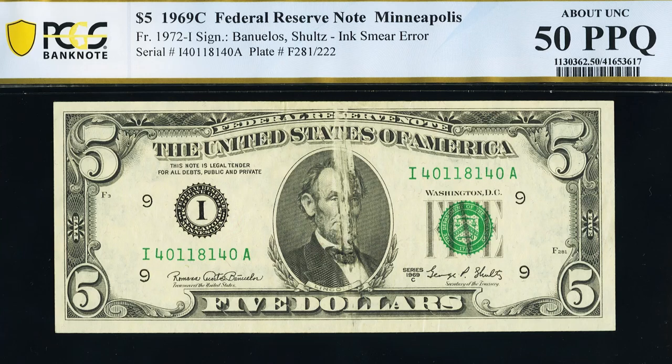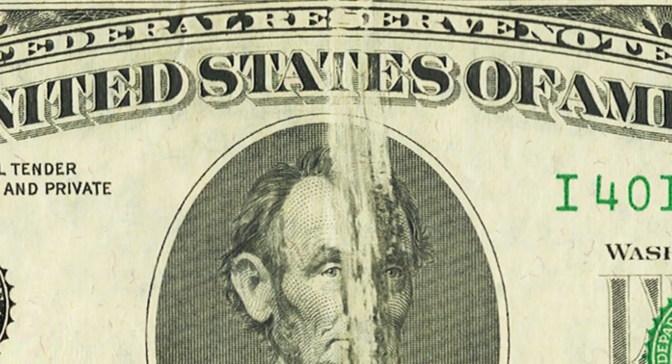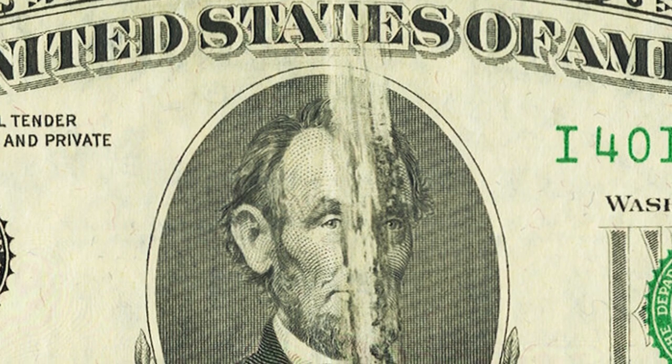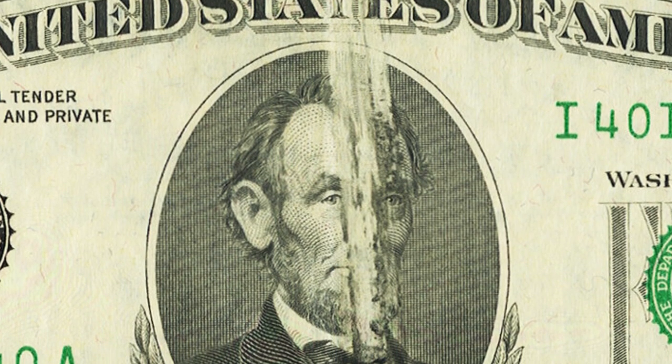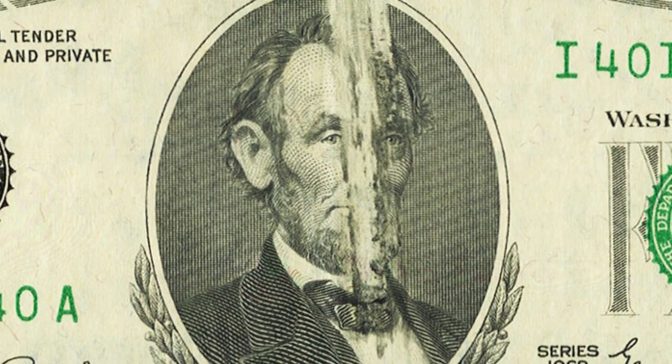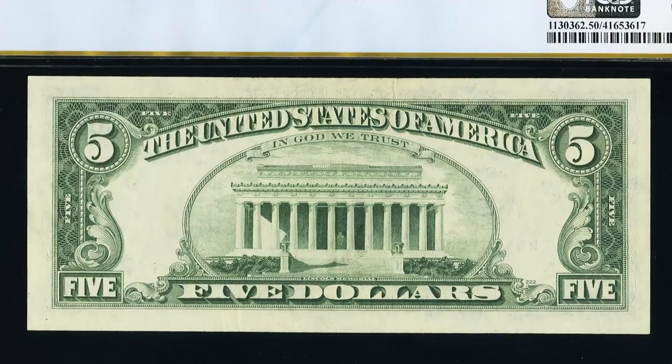First we're going to start off with an older five dollar bill from 1969, graded by PCGS. This five dollar bill has an ink smear error, which we can see on the face of the bill going through Lincoln's face. Really cool error. The back looks normal like any old five dollar bill would.